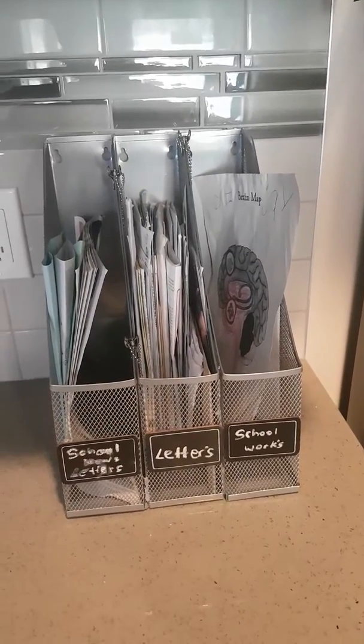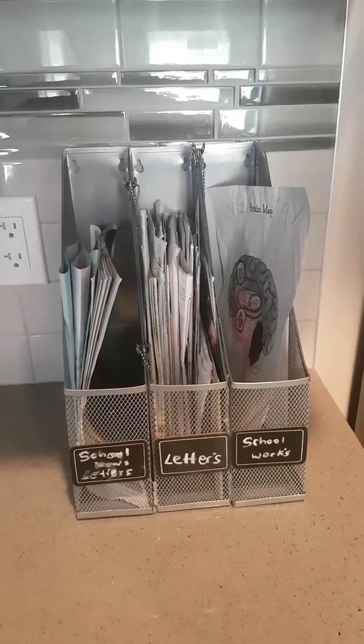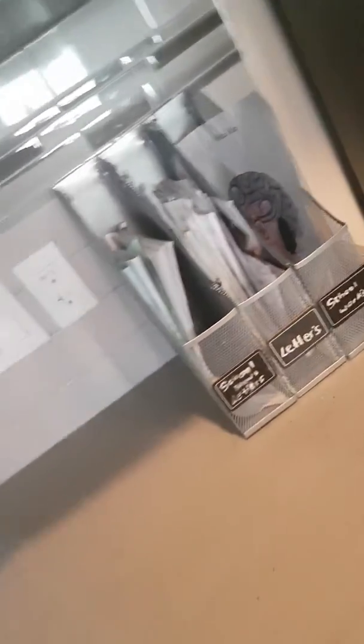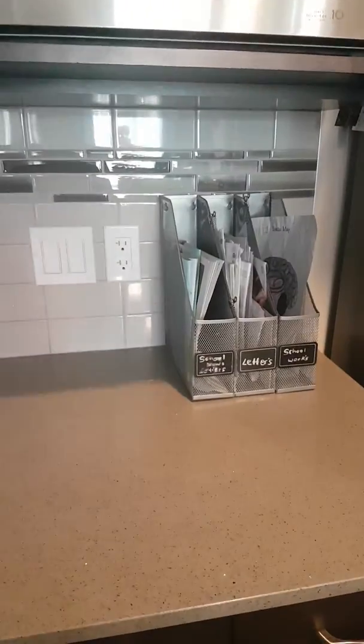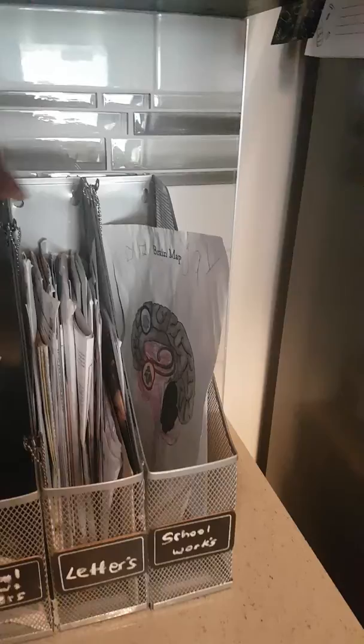I just want to share this DIY that I did today while I was just bored looking at the space. It was so disorganized and untidy and it was driving me nuts basically. So I just went to the dollar store and I got these.